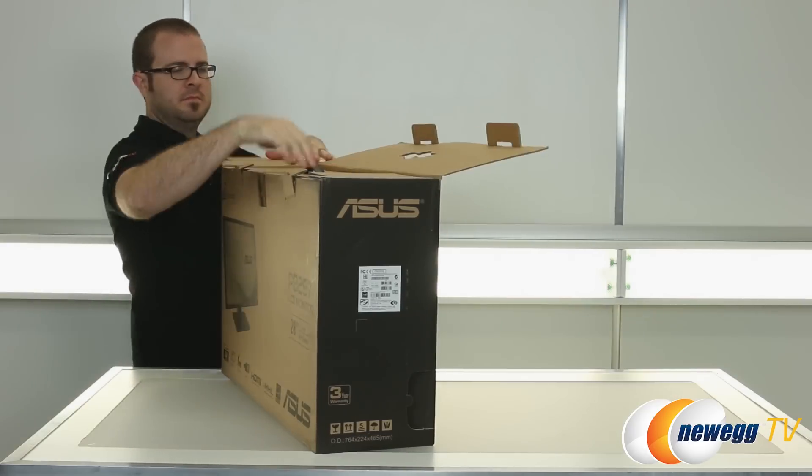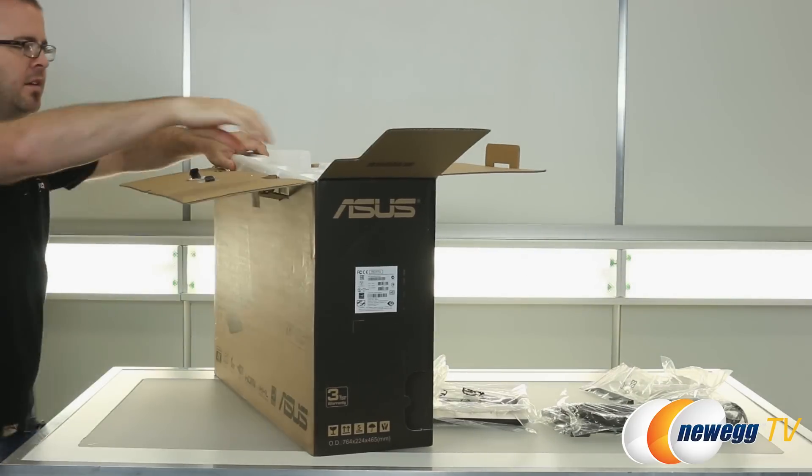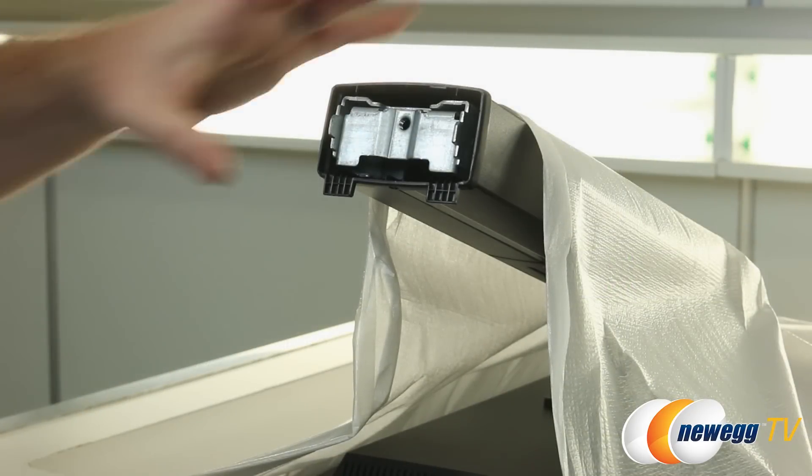First, to get the monitor out of the retail box — this comes very well packaged from ASUS with nice thick styrofoam inserts, so everything should be just fine for shipping. We're going to need to get the stand installed really quick before we can take a closer look at the monitor.